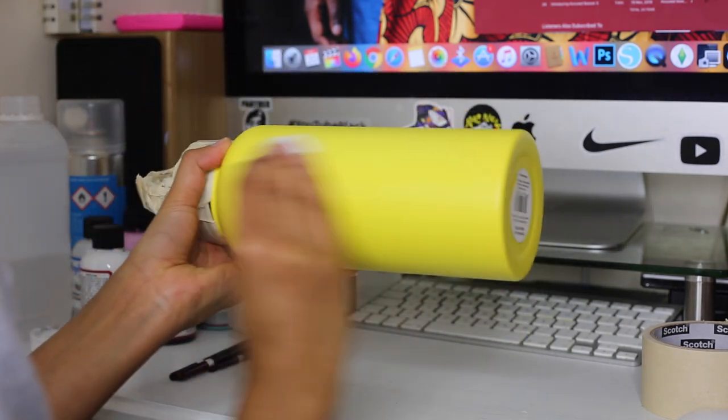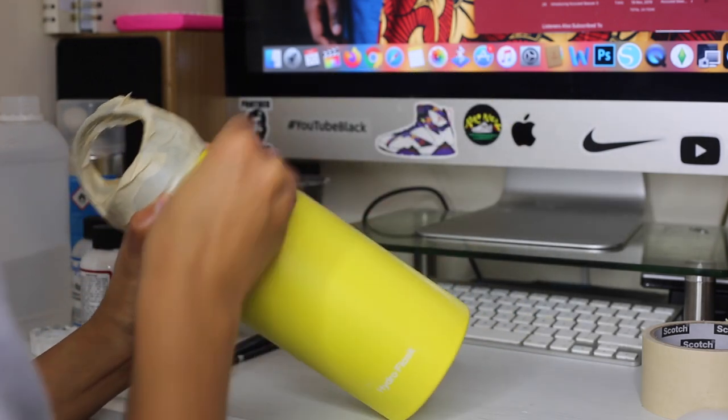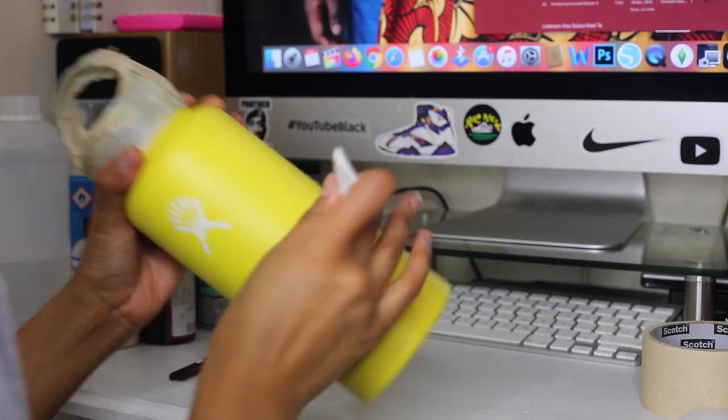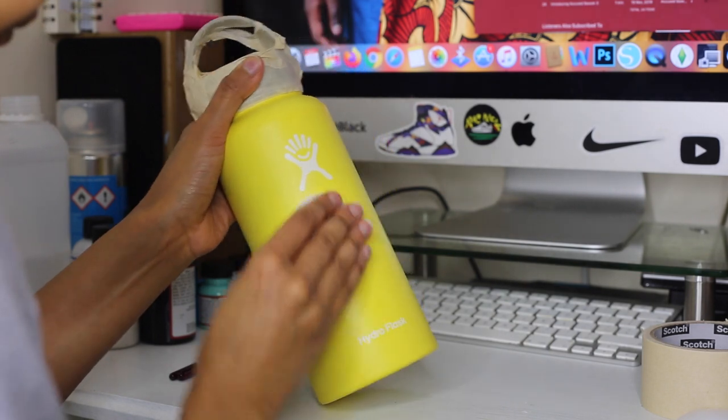Major, major life changer are these cotton pads. Guys, I went through so many cotton balls when I first started until somebody blessed me with the knowledge of reusable cotton pads.